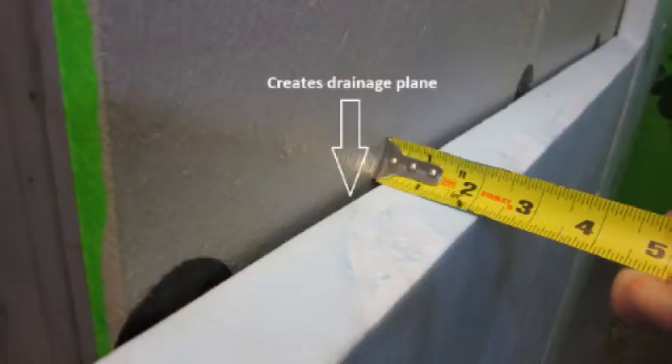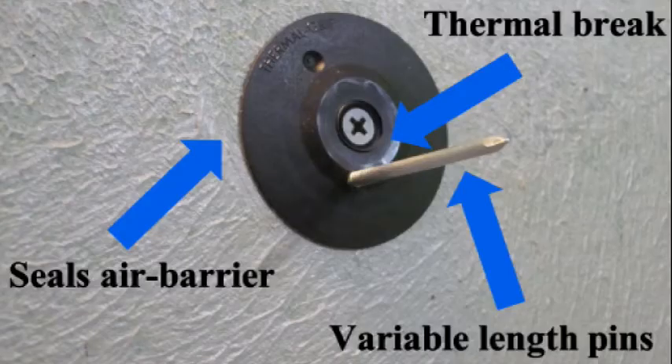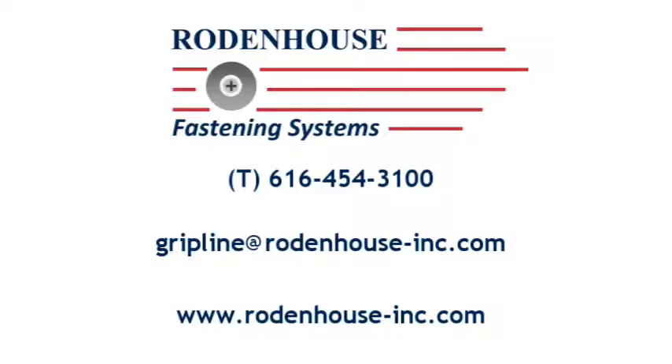The hump on the washer also creates a channel for moisture drainage. Thermal break technology, along with air barrier sealing capabilities, make the thermal grip impaling fastener the most energy efficient option to secure rigid insulation. Contact Rodenhaus Incorporated today for more information.